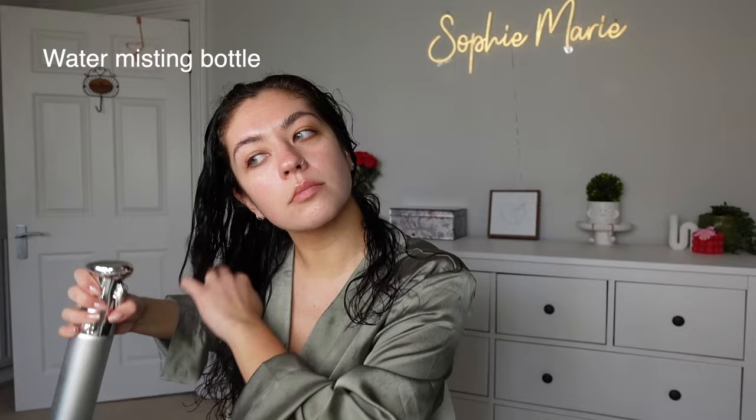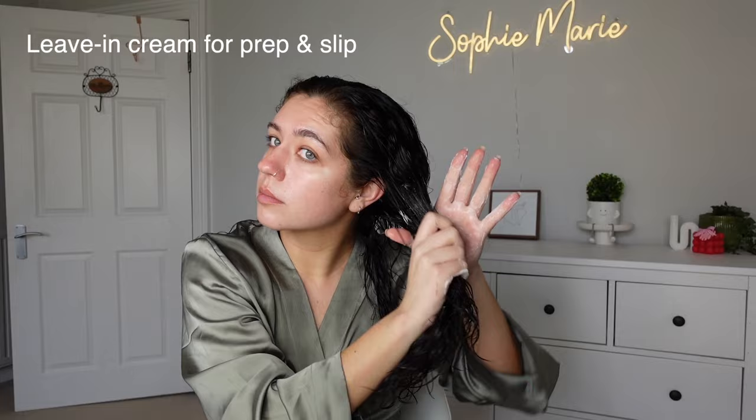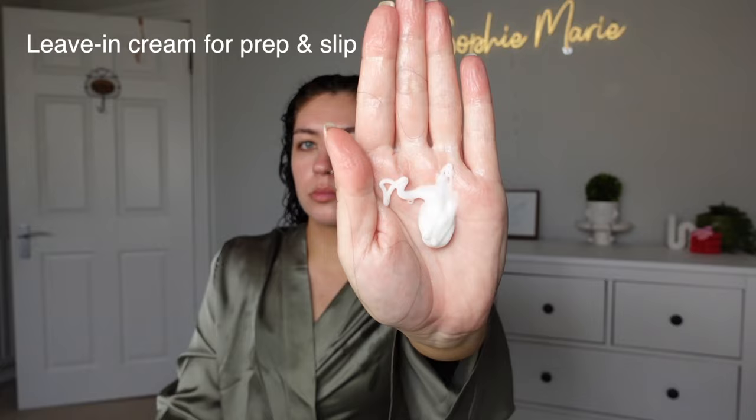I'm going in with a leave-in cream — you can use a leave-in cream or conditioner here, but this is an important step for prepping your hair for styling. I'm just putting this all over. This is the Shine Cream from CurlSmith, one of my favourites, and I'm just raking that through and smoothing my hair.